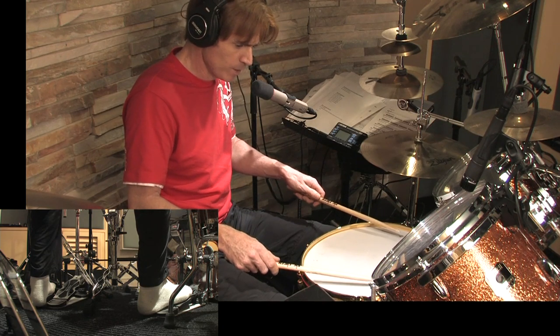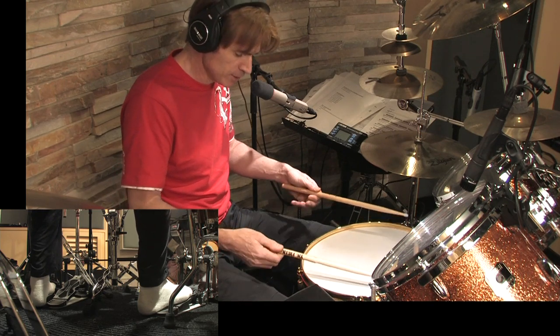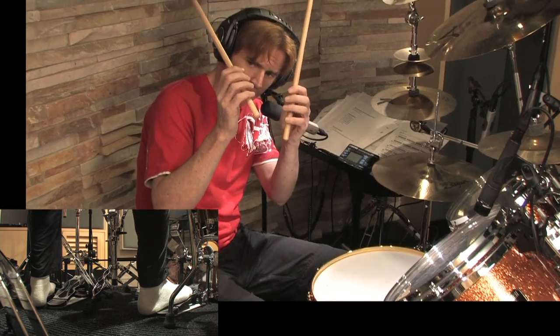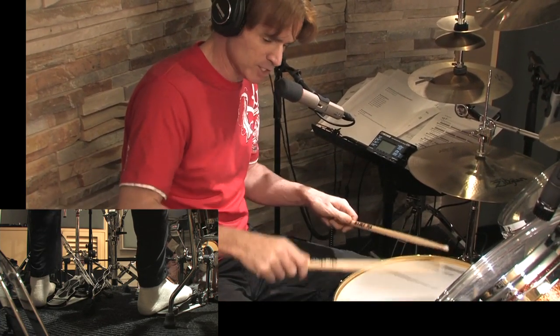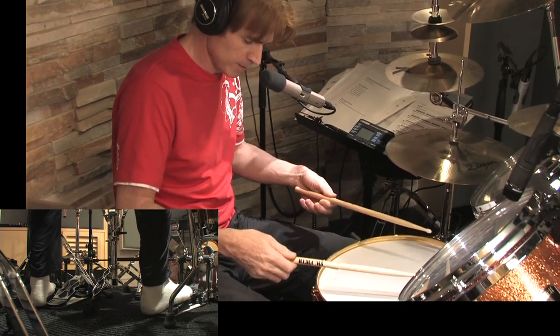So with this, once you've got this going — which will take a little bit of practice — you need to then turn your sticks back to a German grip with your palms facing down, and ever so lightly put your fingers back on the stick, just so they don't interfere with the bounce of the stick. Otherwise they'll absorb the energy. You want to leave your fingers there rather than turning your hand upside down, otherwise you'll end up with this.